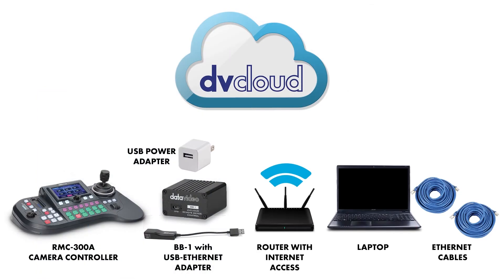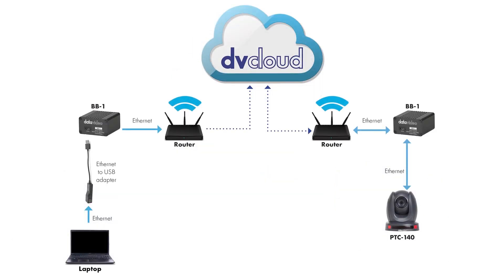The first thing we need to do is make sure we've got all our necessary pieces. That's going to include a BB1 black box tunnel, a USB to ethernet adapter, a micro USB power cord with power adapter, an ethernet cable, a camera controller like the DataVideo RMC300A, a laptop, a router with internet connection and one unused ethernet port, and a working DBCloud subscription.